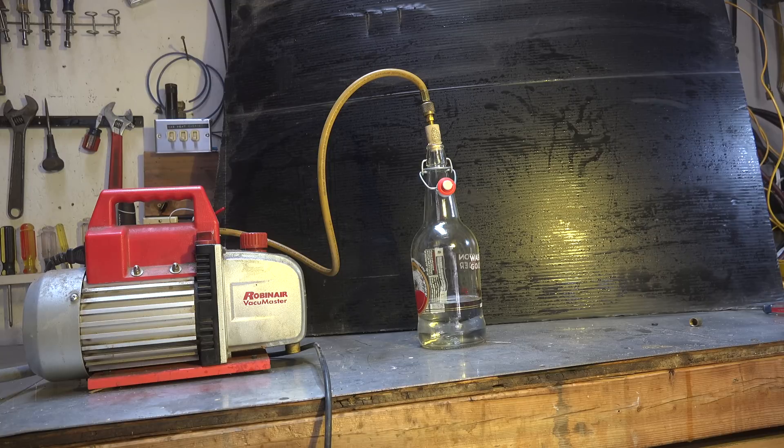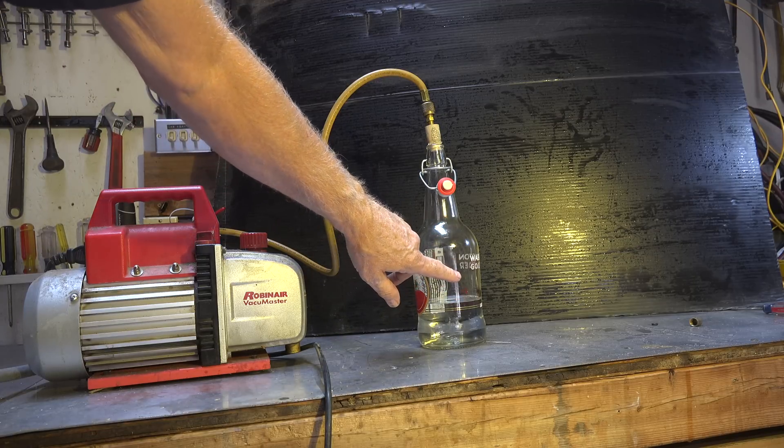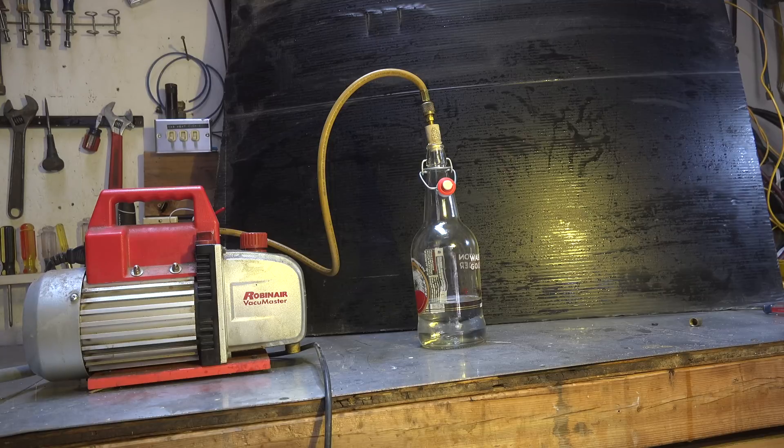I wanted to demonstrate what actually happens if you have a saturated mix. This is not a saturated mix — this is just water, because it's a demonstration; I can't do it with refrigerant. This is tap water. If that were refrigerant and I'd gotten air in there, there would be air up here with the gaseous refrigerant, but there would also be air entrained in the liquid, absorbed very similarly to the way water absorbs it.